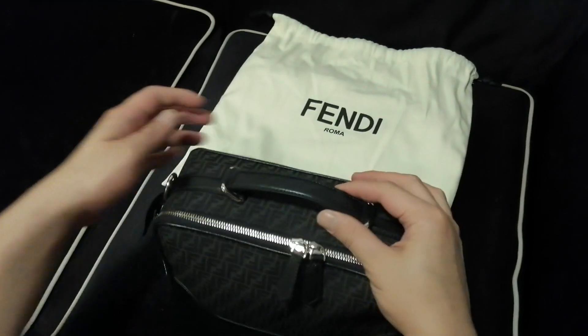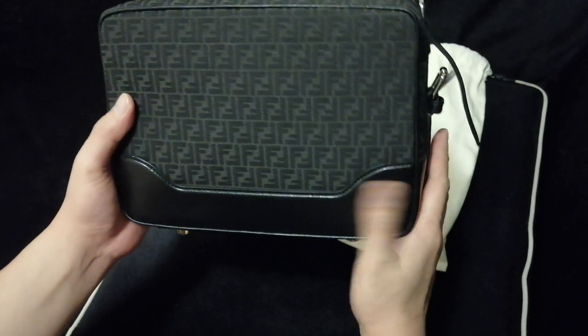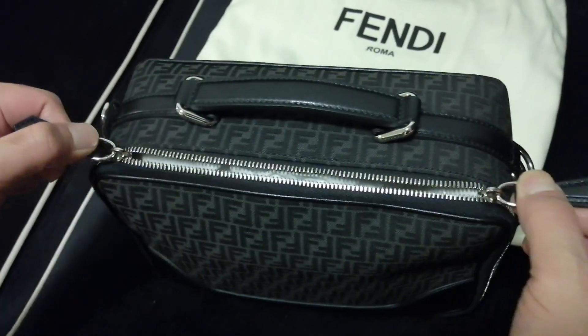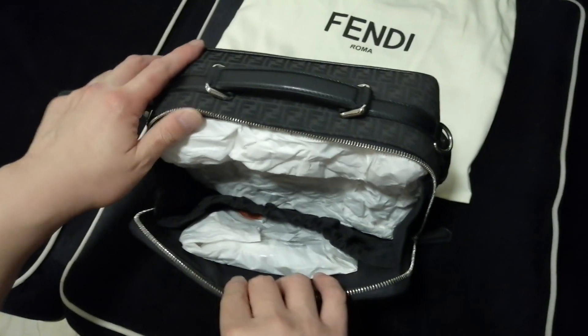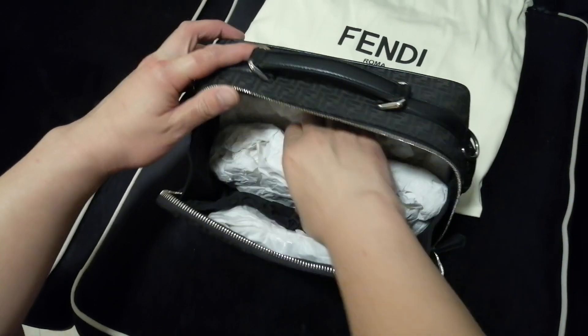The two sides and the top handle are all in leather, and the back is the same as the front — also leather. The zip is on the front. Let's unzip to show you inside. It's pretty big — not very big, but you can put a lot of stuff inside. These are all the stuffing; let me remove it first to show you more clearly.